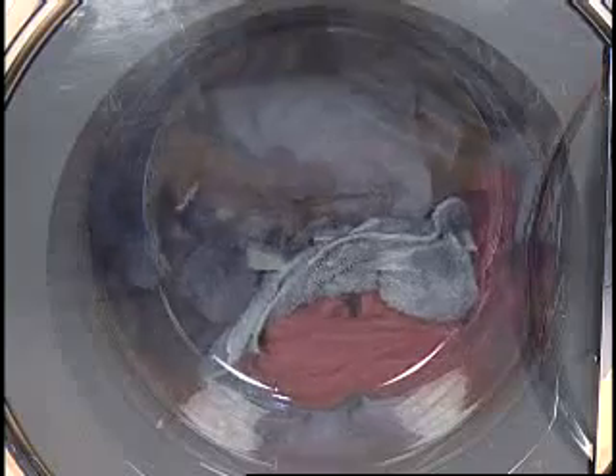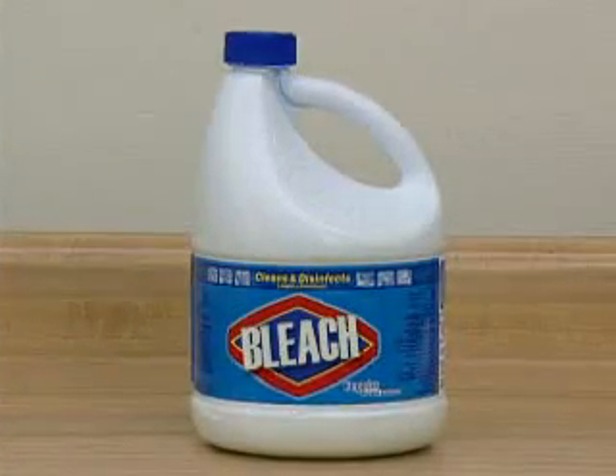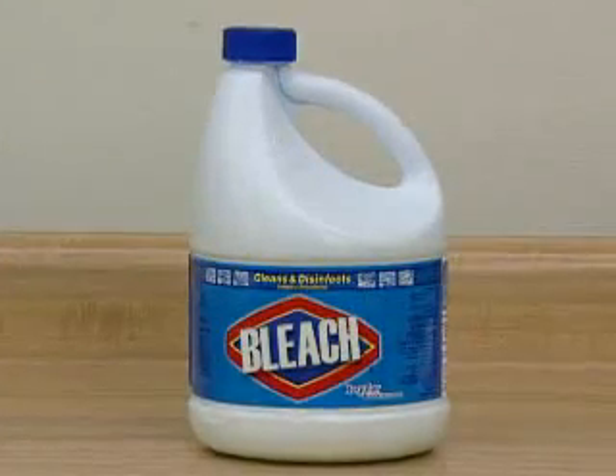During the wash portion of the cycle, the basket will tumble in one direction, stop, then reverse and tumble in the opposite direction. The speed and duration of this tumbling action is dependent upon the cycle selected. If liquid bleach is used, it will be dispensed in the last few minutes of the wash.